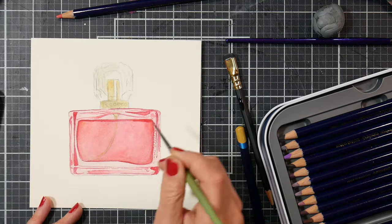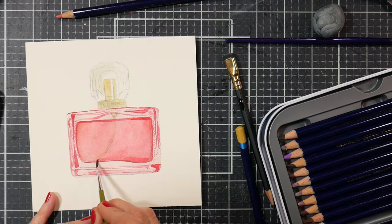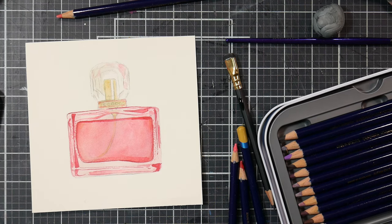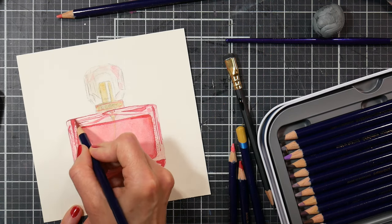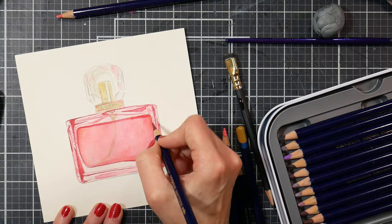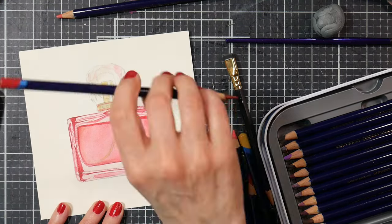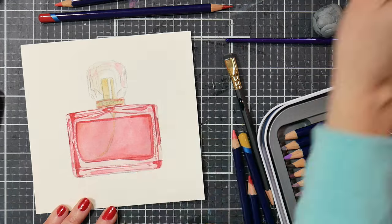With subjects like glass where you have a lot of really strong shadows, reflections, and refractions, it's more about the value than the color. You could even do this with a water-soluble graphite pencil in shades of gray — that would also be gorgeous. If you're on a strict budget, you could buy one or two Inktense pencils open stock, or if you just have water-soluble graphite, you can absolutely use that.